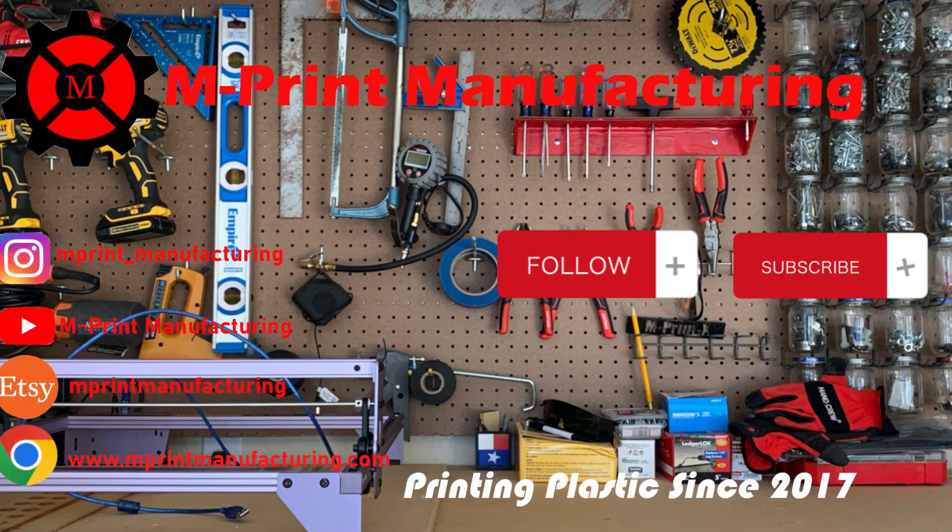Thank you all for watching this video. Check out our links listed in the description below. If you like what we do here, please leave a like and subscribe to our YouTube channel. Hope your laser cuts turn out awesome and I'll see you in the next one.